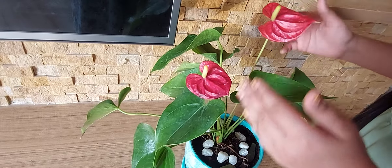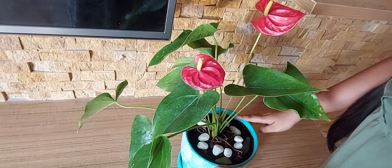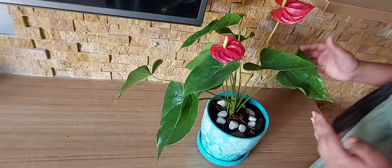This plant should be kept in a well-lit place, but do not expose it to direct sunlight, as we have kept it in this place where there is no direct sunlight.